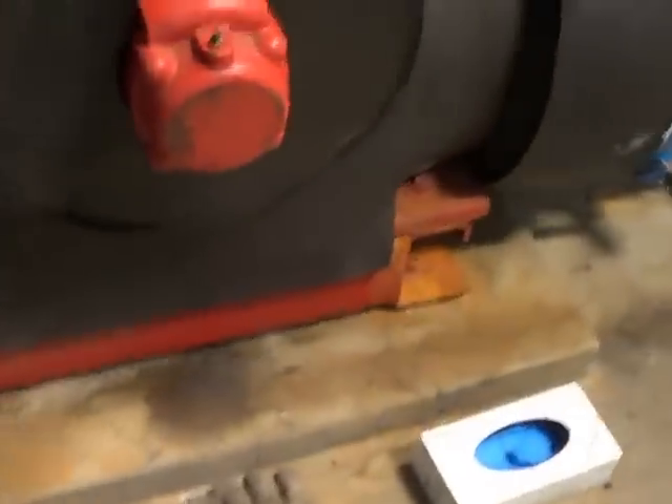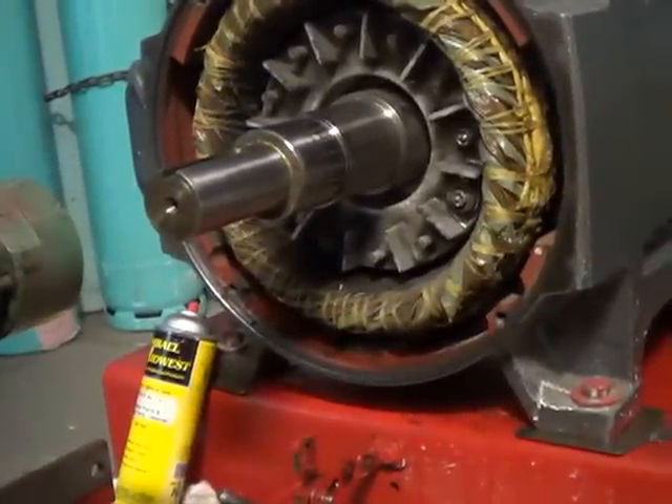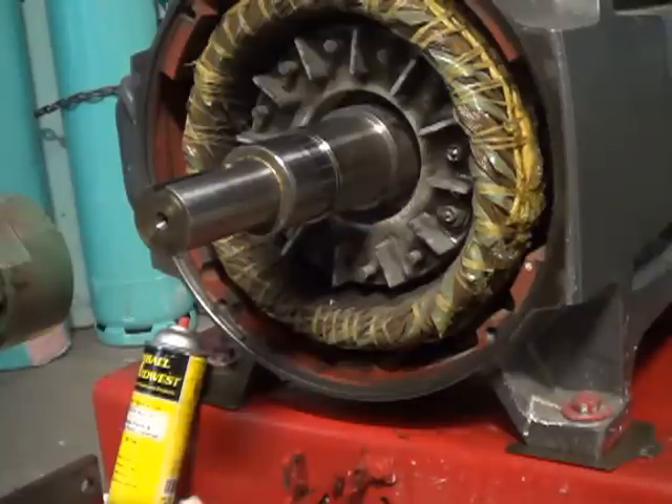I'm going to put these gloves on and hopefully this will just slide right on real nice, and you'll see how easy it is to put bearings back on — the easy way. Everybody does it this way. This is nothing special, but I know there might be somebody out there who's never seen this before. There are lots of different ways of heating the bearing — they have induction heaters, they have bearing cones.